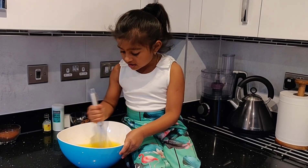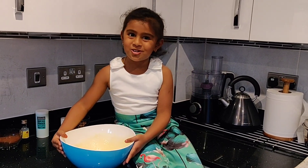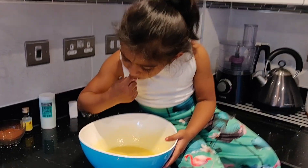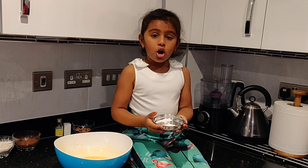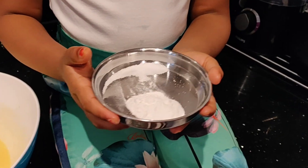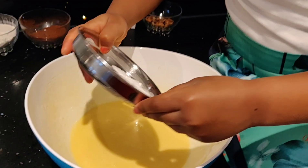Mix it nicely until it gets a more fluffy look. Look how nicely fluffy it is — I'm going to taste it. So yummy! I've got a quarter teaspoon of salt and one teaspoon of baking powder, let's add it.